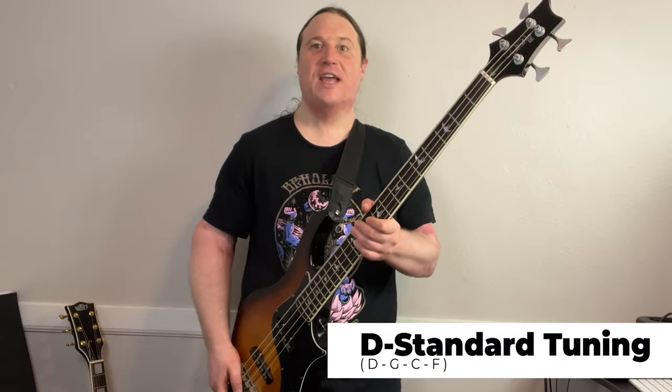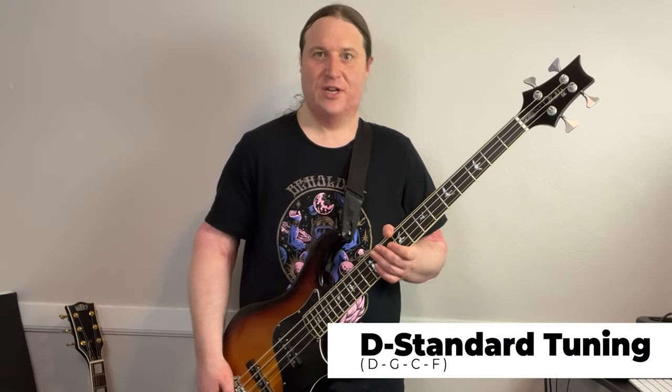What's going on? My name is Jared, and welcome to Beholding to the Riff, the heaviest bass channel on YouTube. Let's get right into it. We are in standard tuning, so grab your axe, tune up, and let's do this.